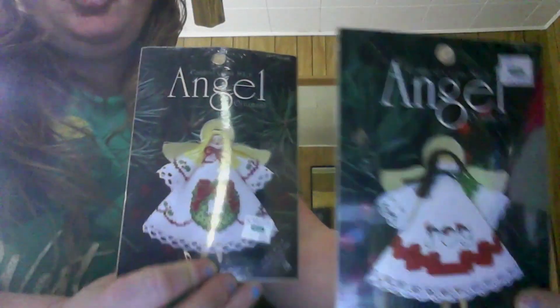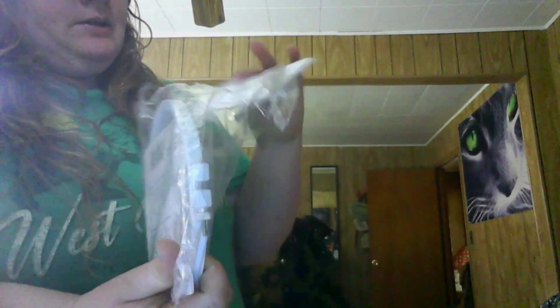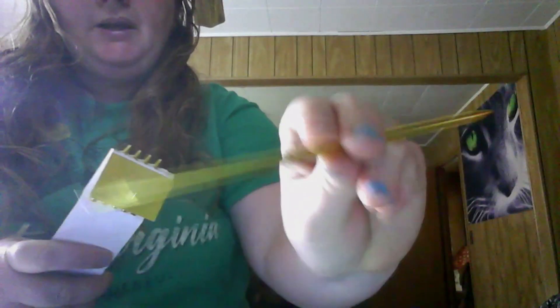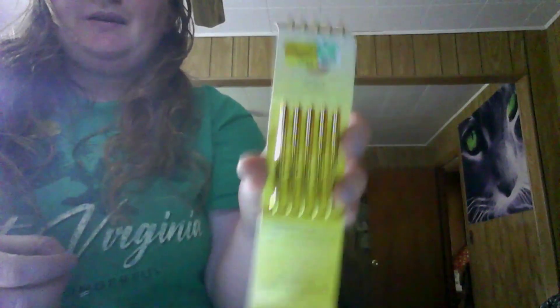Oh, and here are a couple more angels — these are from AIM, so I know that store doesn't exist anymore. And here's one that says 'Joy' — these are really cute. And there's another one — I'm not sure what this one is, there's nothing on it so it's empty, but it has the yarn and stuff. Oh, I like these — these are the double pointed knitting needles, size eight. These are fun to work with. I'm still learning but they're fun.